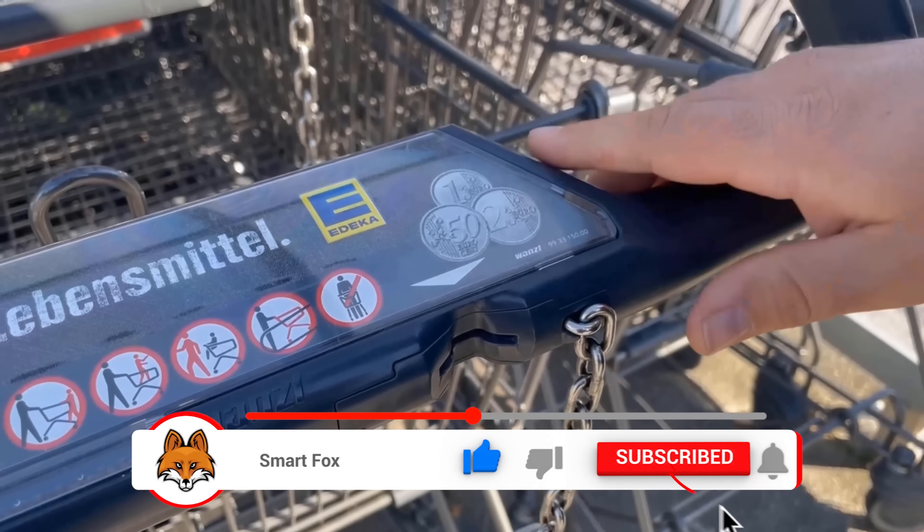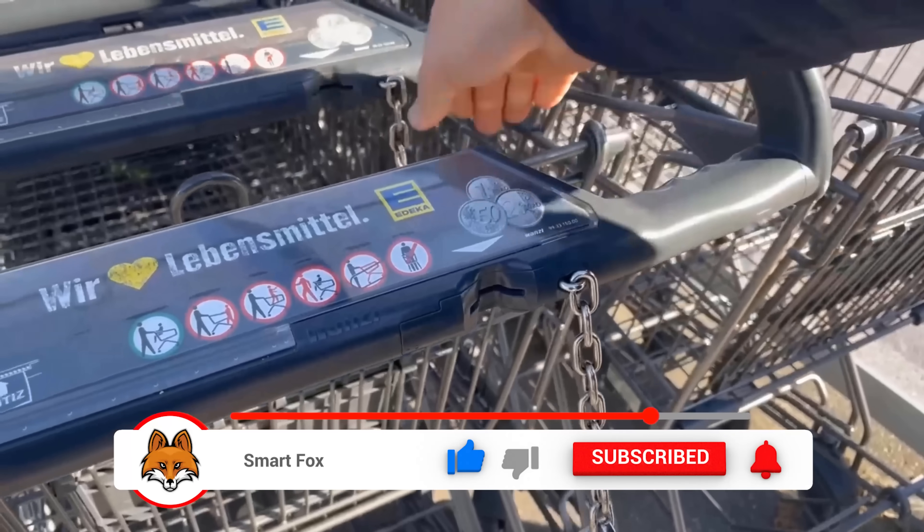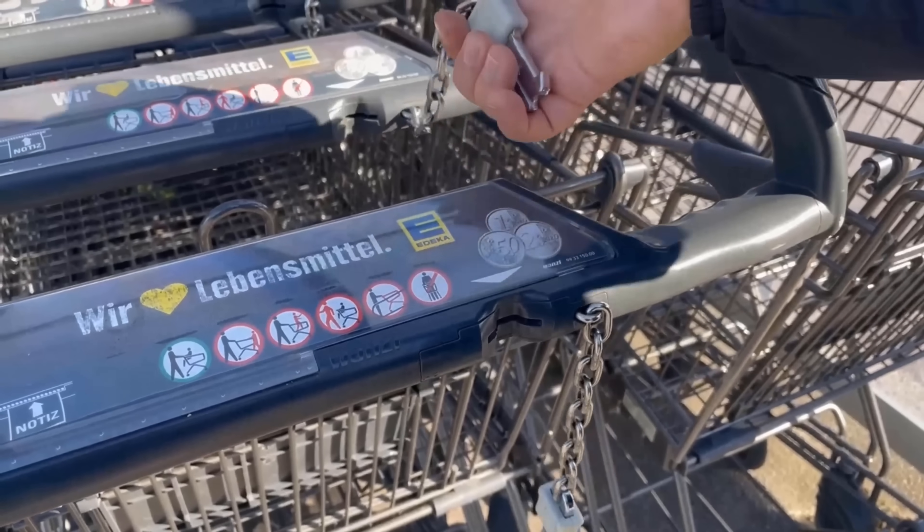Of course, at the end you should still put the cart back so that it doesn't sit around somewhere in the parking lot.